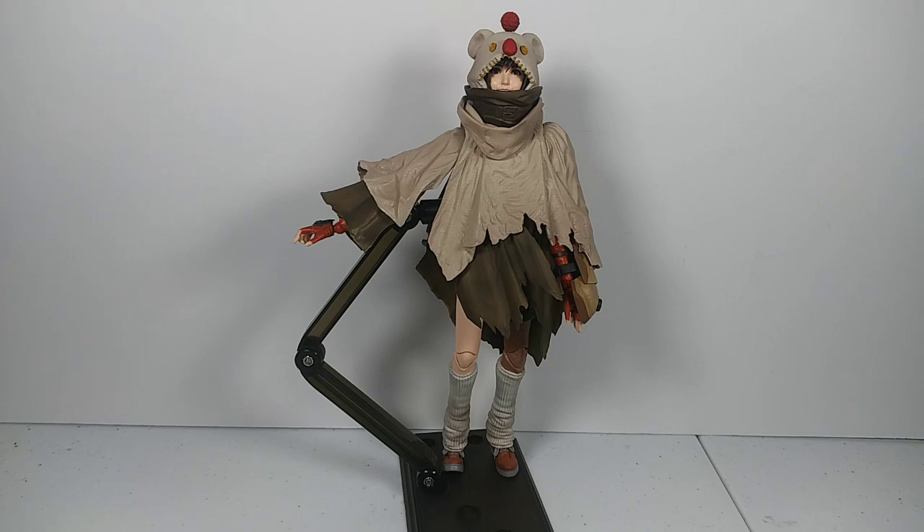We got the Play Arts Kai Final Fantasy VII Remake Yuffie. This is based on her look in the Intergrade DLC — basically a DLC for the remake that went over some backstory on Yuffie and some other characters that they made up for that.